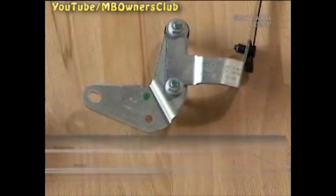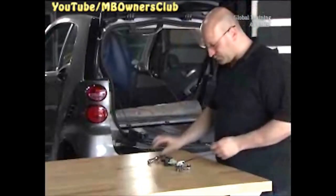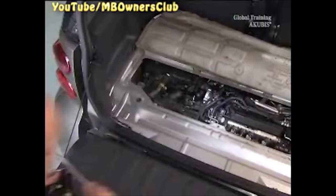The pressure transducer now has a new bracket with spacers for the brake vacuum line. But don't replace the transducer. Mount the transducer on the new bracket, then install the new bracket and the transducer.